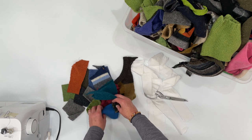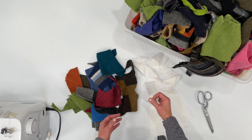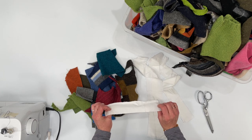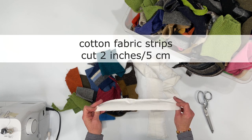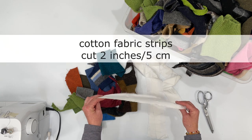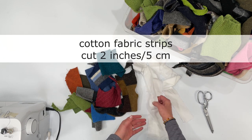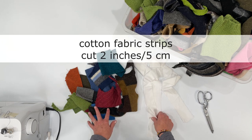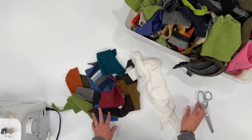Grab a variety of colors and just have them in a pile next to your sewing machine. You'll also need some cotton fabric strips — you can use muslin. This is just an upcycled sheet I'm using, white cotton fabric cut into about two-inch strips. Cut a bunch of those out and have them handy by your sewing machine.